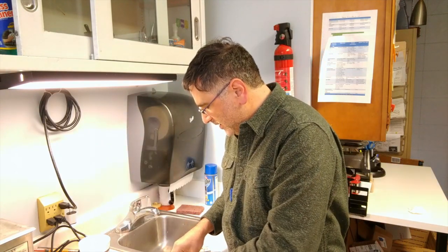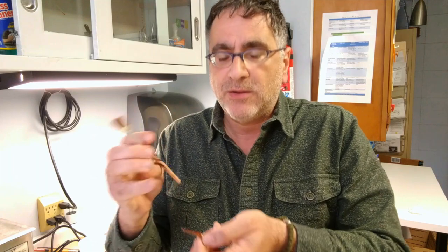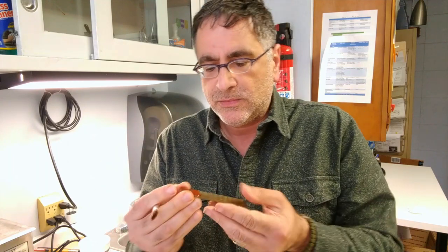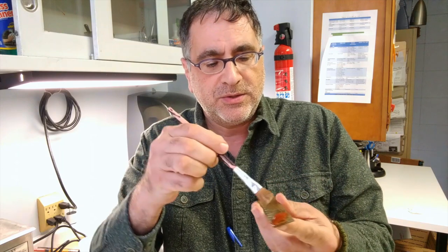It's so simple, you'll find it hard to believe. I've taken the liberty of removing a reed plate from the harmonica. I'm going to apply just a little bit of ketchup, like so, and I've taken a little artist brush just to spread it out.